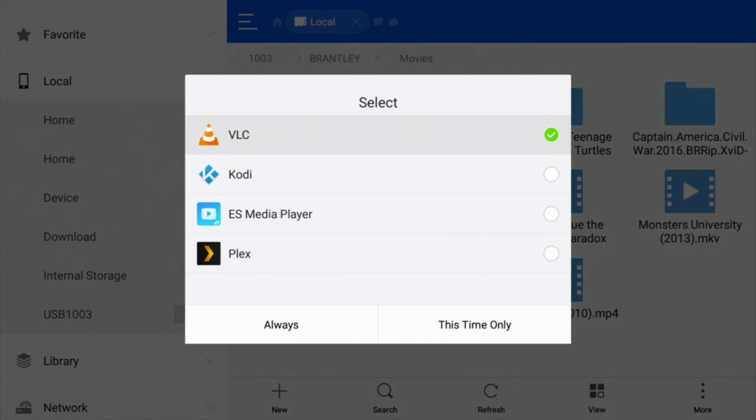Just do exactly the same as for ES File Explorer — type in VLC, it will pop up, install it. It's free and it works for any sort of file. ES Media Player is part of the premium package, so I do not recommend using that — it's $9.99 a month and it's a complete rip off. So we've got 'always' and 'this time only' options. I'm just going to select 'this time only' and you'll see that it plays straight away.